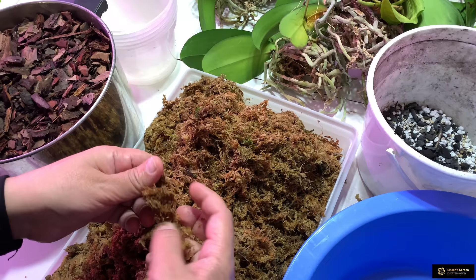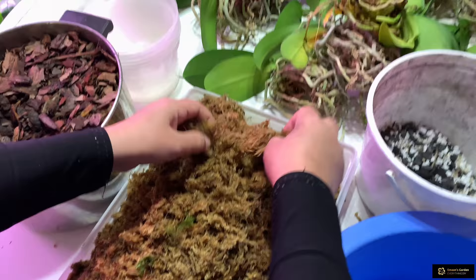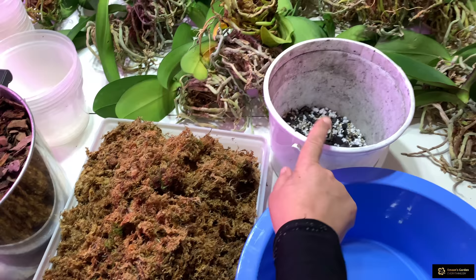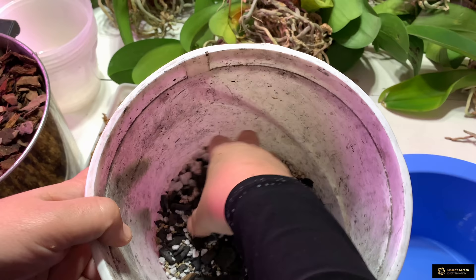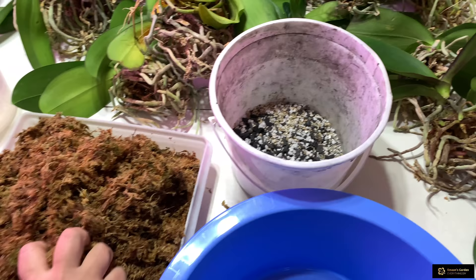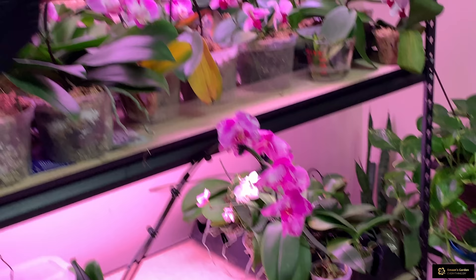My other orchids which I've been growing since last year are sitting in old moss but they're very happy, as I showed in my previous videos. Now let's start. In this bucket I have charcoal mixed with perlite and vermiculite. I don't have much charcoal left — I'll prepare more tomorrow, maybe by burning wood to make charcoal for the rest of my orchids.